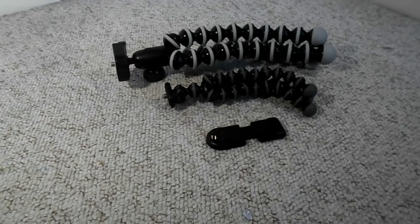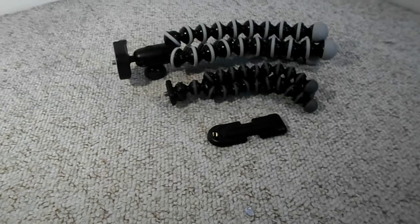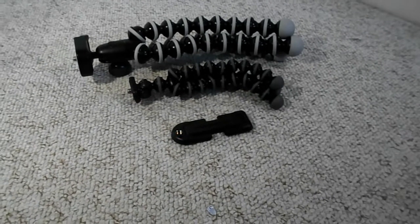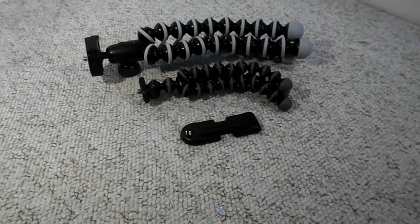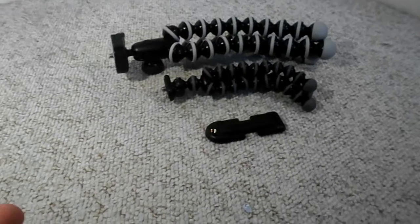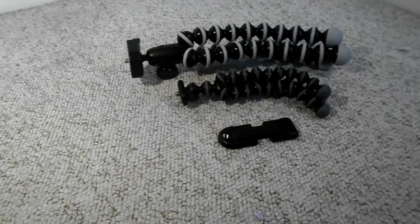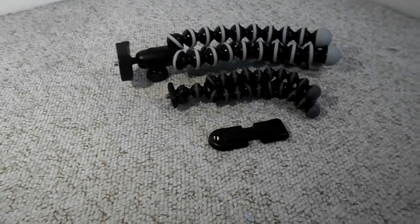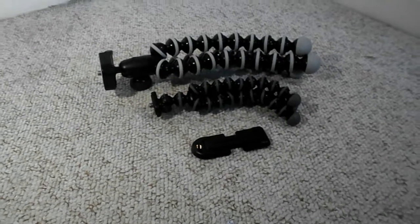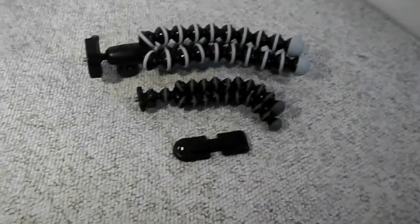These tripods are Joby. If you are a fan of Joby then you'll know a lot about them already, and if you're not then I'm hoping to persuade you to buy Joby because of the qualities and general practicality of these tripods. I'm not a sponsor for this video — this is purely off my own back because I really like these tripods and I'd like to show you the ones I've bought myself.